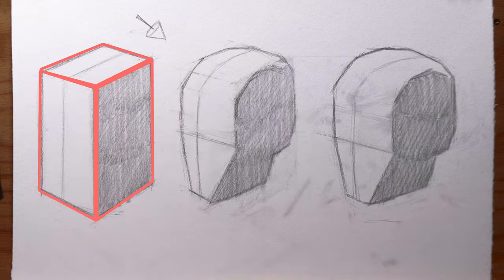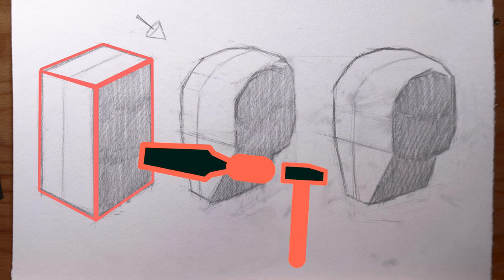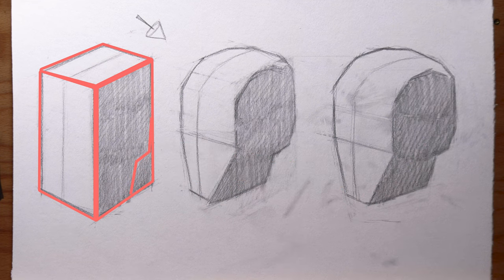We established a basic block that represented the proportions of a head. Much like a sculptor would do, starting with a block of marble that was the size of their subject, into which they could cut to reveal the forms more specifically related to that model. How we determined what perspective to draw that block in was by first identifying where we are looking at the model from.